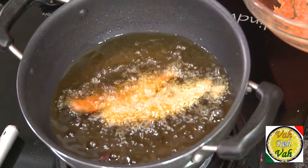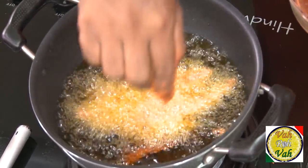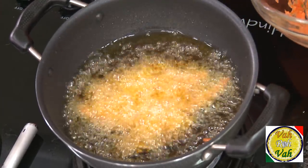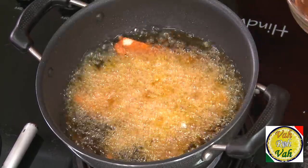The corn is already nicely coated. Just put the corn in the hot oil. Make sure you do not mix them right away. Once you put them in the hot oil, let them fry for at least two minutes — after that only, mix them — otherwise the masala may come off.